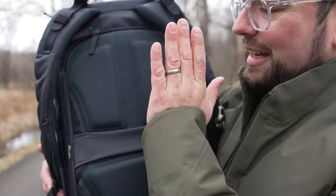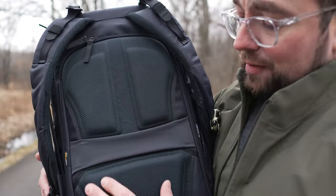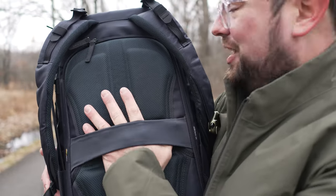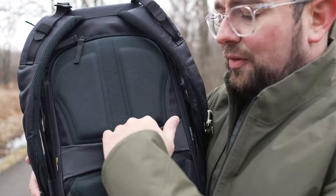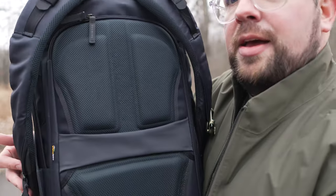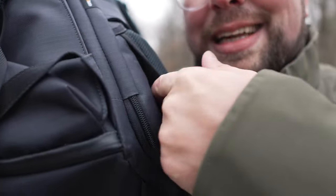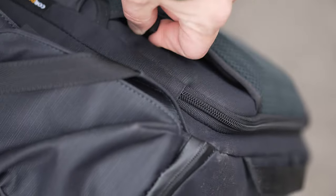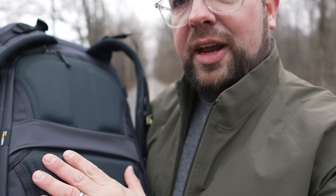Now let's talk about the back panel — really comfortable air mesh here. I've not had any issues with this when I've been putting a good amount of miles on it. It's really comfortable without being over the top. You've also got this excellent luggage pass-through — one of the best I've actually seen on a backpack for a while. It's that stretchy, almost lycra-esque material so it's easy to slip onto a wheelie really quickly. One of Shimoda's other secret features is a little zipper pocket just in here which allows you to put maybe a wallet, passport, or some extra cash — keeping it out of sight, out of mind.